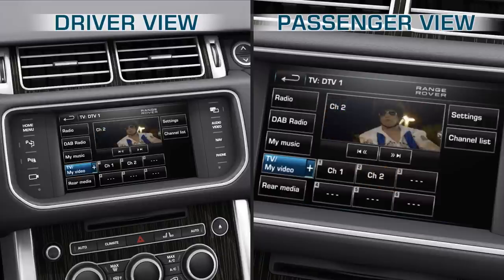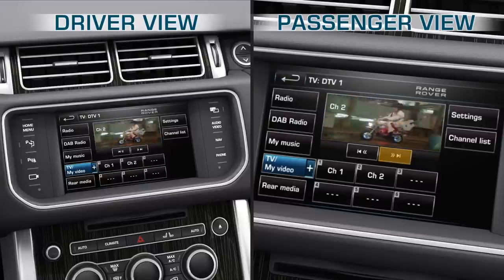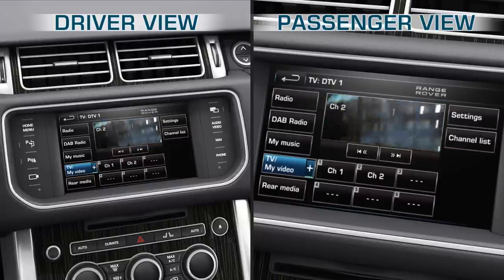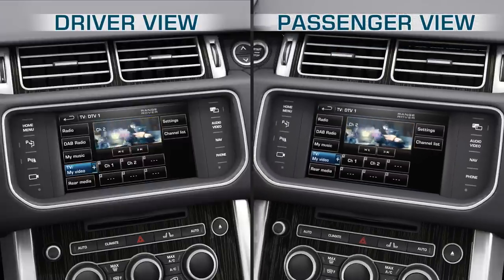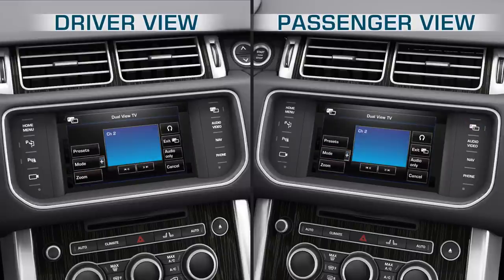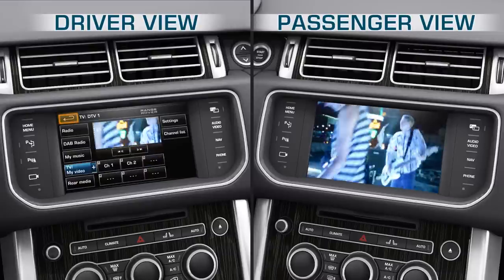Navigate between the preset TV channels by briefly touching any of the preset softkeys. Touch the Seek Up or Seek Down softkeys to skip to the next or previous channel. Toggle between Single and DualView screen by pressing the DualView hardkey on the fascia. When drive is engaged, the driver will be able to operate the menu system as usual.